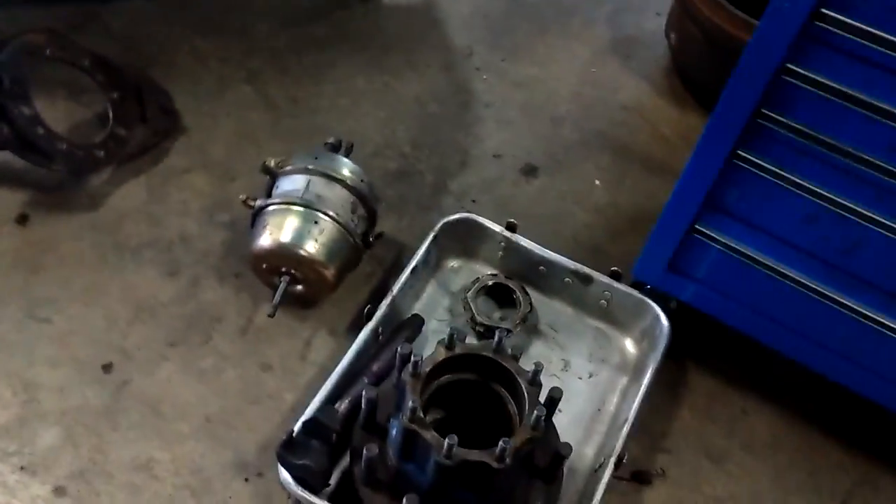This is Rob again and today I'm going to show you on this bottle we have here at JTEC on how to work on an air brake system. As you can tell I already have it fully disassembled. I'm going to show you the major components.